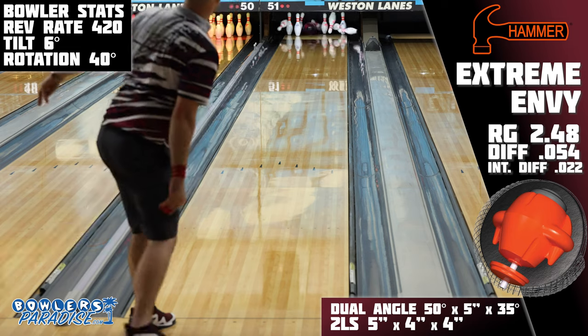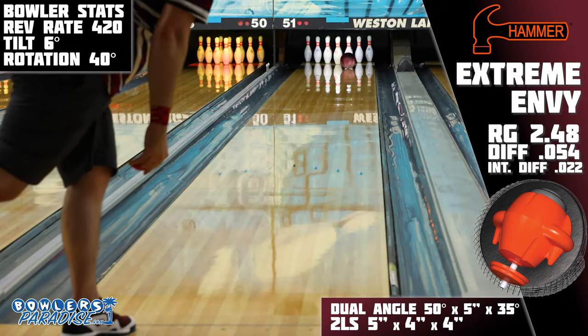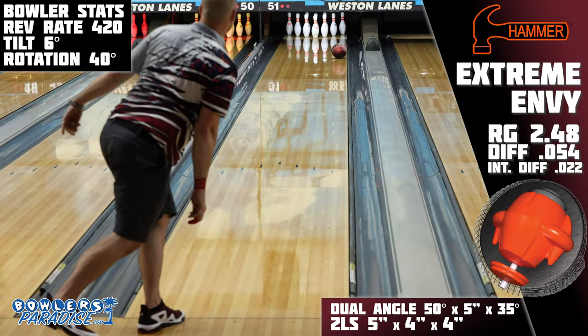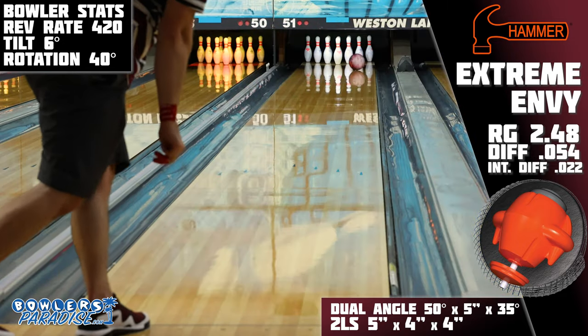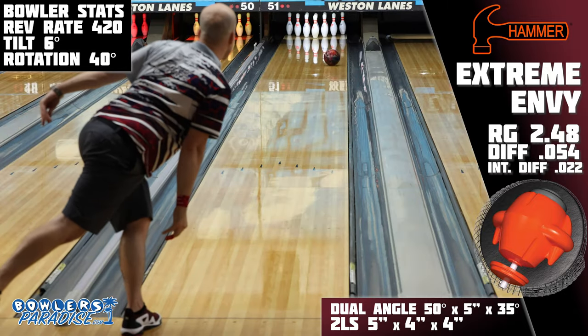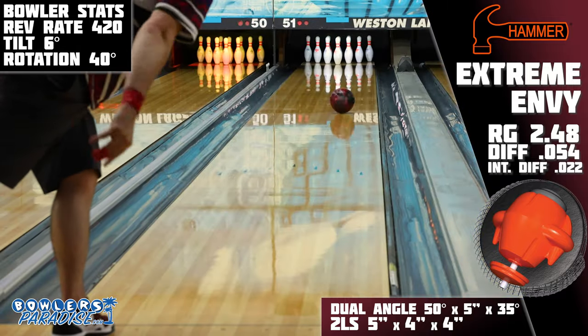The original Envy was surprisingly effective on house shots because it blended strength with continuation, and this new Extreme Envy does a very similar thing, just more of it. So given an oil pattern with a higher volume of oil, this is very likely a level of performance I would appreciate, as I could still trust it to hook as I move inside but not have to give up all of the continuation through the pins.